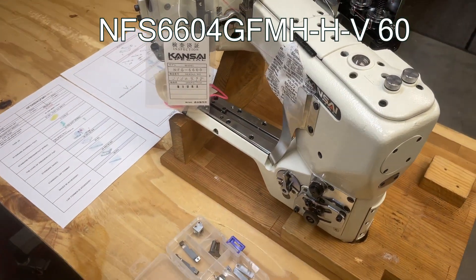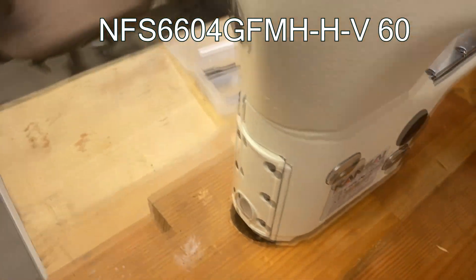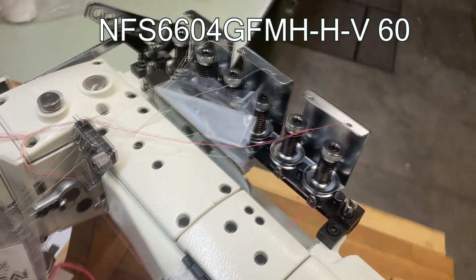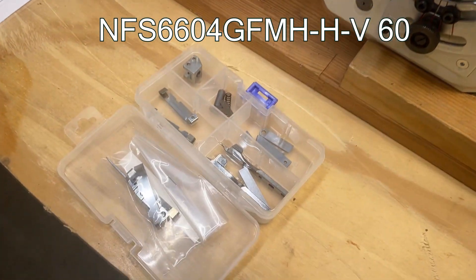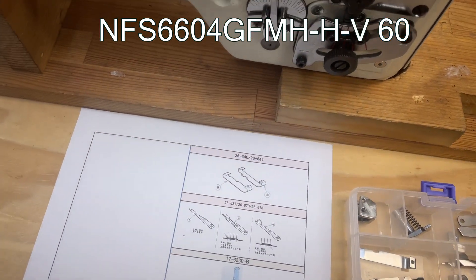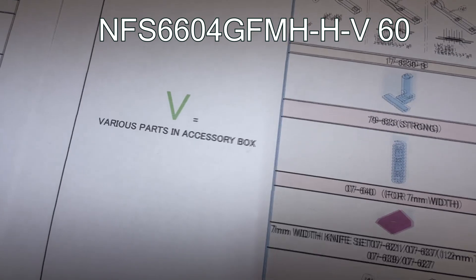Today I will use the NFS-6604-GFMH-H-V, 6mm gauge size. You can consider this adjustment and modification can be done for any of the NFS-6604-GFMH models. The "V" stands for various parts included in the accessory box for the versatility of the machine. So if you purchase the NFS-6604-GFMH-H-V, most of the replacement parts are in the accessory box and easier to modify.